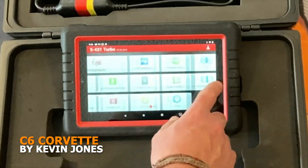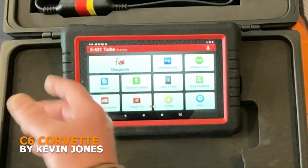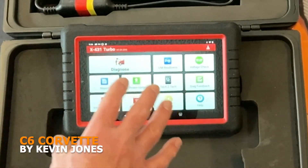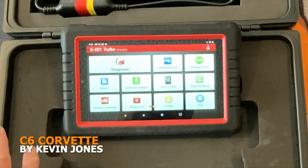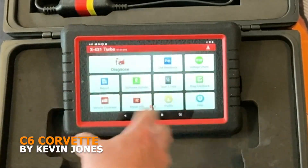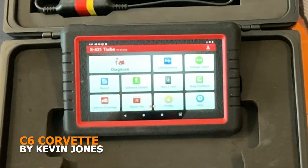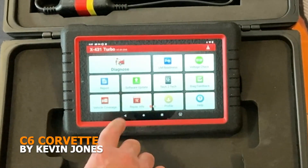You can do a bunch of other functions with it as well, and there's a bunch of tools you can get to go with it. For me, because I do a lot of work on my own vehicles, I'm hoping this is going to be perfect — because it's not just for the Corvette. It'll also do my Toyota, my Mazda, my Chrysler — all those vehicles. So we're going to give it a shot and we'll see how it goes. I'll let you guys know.